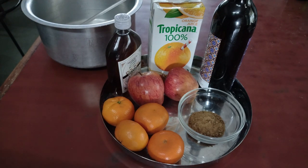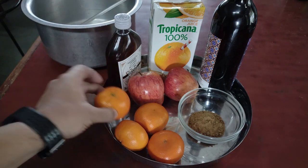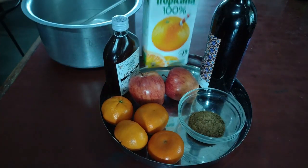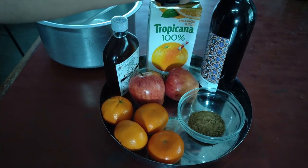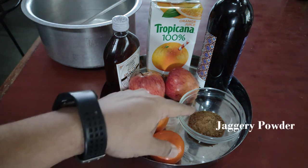Hi, today we are going to see how to make sangria at home. So these are basically the ingredients: oranges — I have taken mandarin — apples, doctor's brandy half bottled, Tropicana 100% orange juice, fort wine — I have taken Samara, you can take Madera also — red wine and jaggery powder.